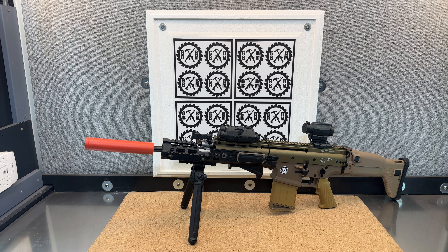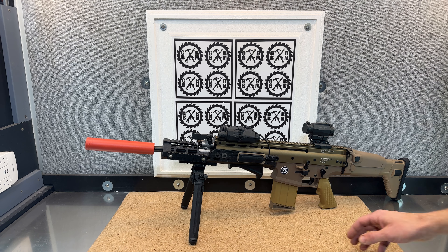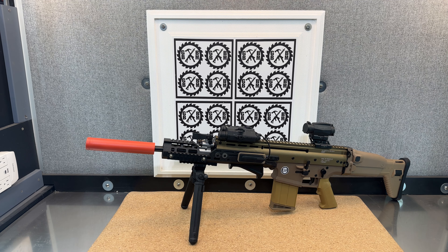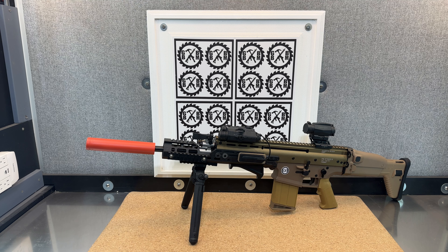Now if I ever do it again, I could build that handguard out on my computer and print it as a single piece. I've got a nice little grip down here, and I went with the bipod on there because it is such a long blaster. And then I also went with a very long kind of fake suppressor because of that as well.